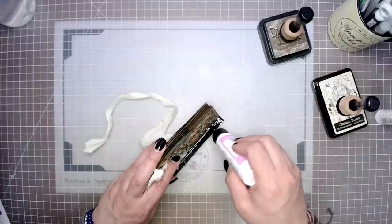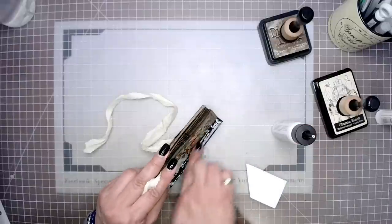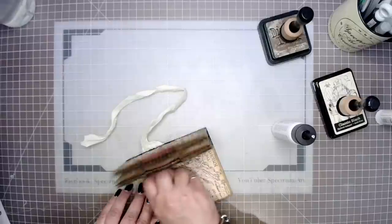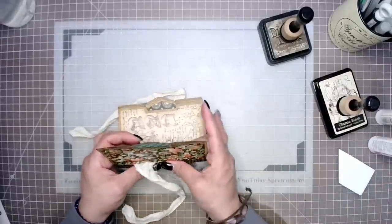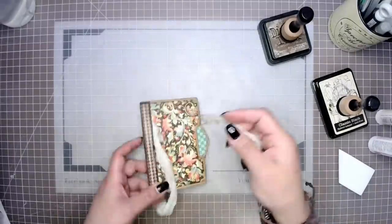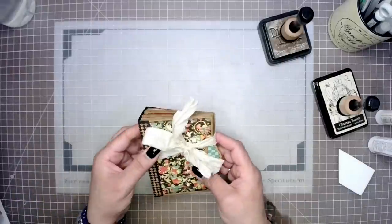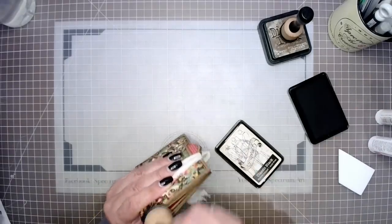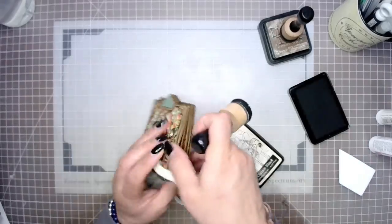We decided we were going to make multiple ones because you can actually get like three of these easily out of just one collection. And of course if you have your patterns and solids pads, that will make it go even further. You can also use your eight-by-eight pads. So again, lots of options and flexibility with this little project — it's a great way to do an album in just a few hours. And once you've done one, it's so much easier to do the next one. They just come together super quick after you've done the first; it is a very easy project to do in just a single afternoon.